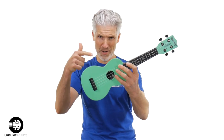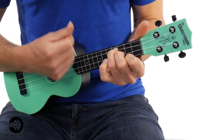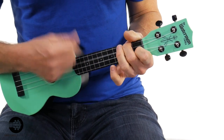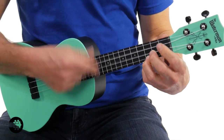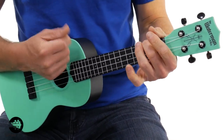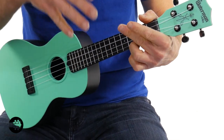Let me grab the soprano real quick. So this is the soprano size — also in seafoam green and black. These come in a bunch of different colors. Now back to the concert. You can see the soprano is a lot smaller in size than the concert. The soprano is going to have a brighter, smaller sound, while the concert should have a bassier, bigger sound.